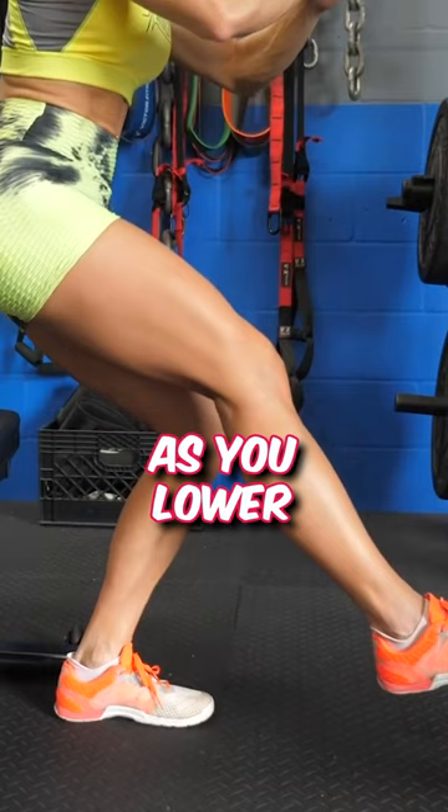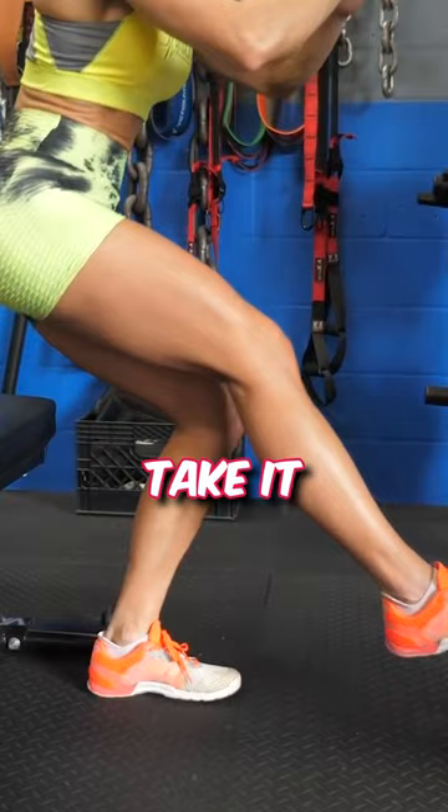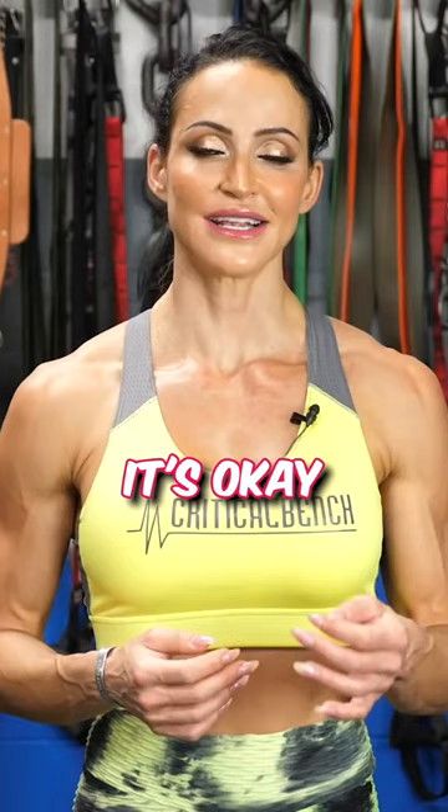Slowly lower your body and take it nice and slow. It's okay if you start to fatigue because you have that bench to help spot you.